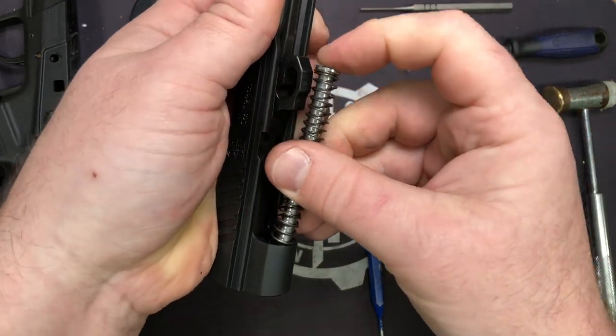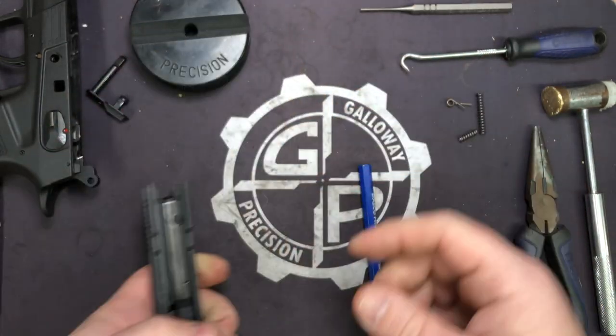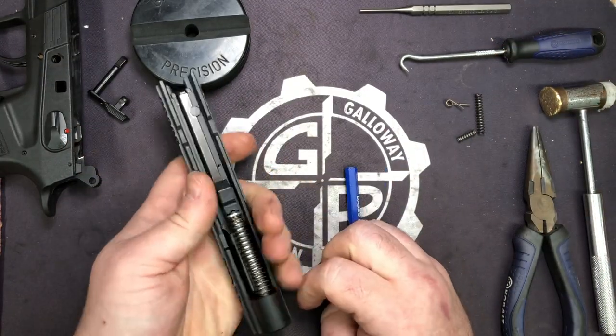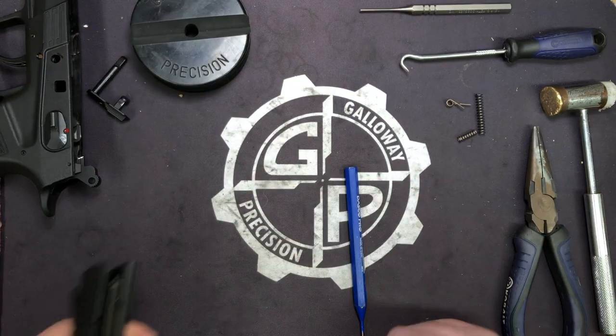We do plan to have different rate springs for this pistol. We're not going to be doing the guide rod — it already comes with a nice stainless steel one — but we will be doing recoil springs.